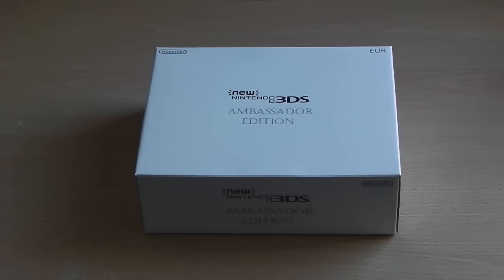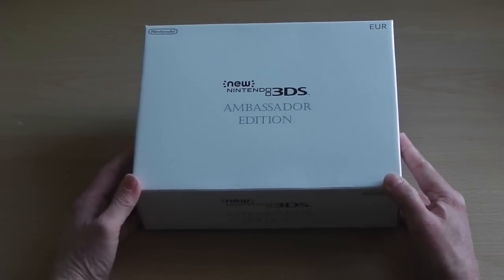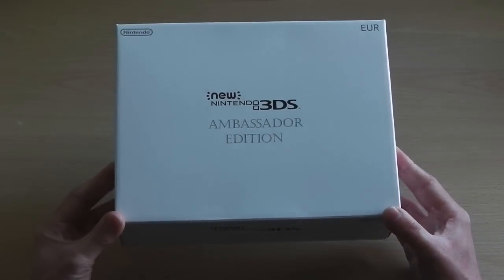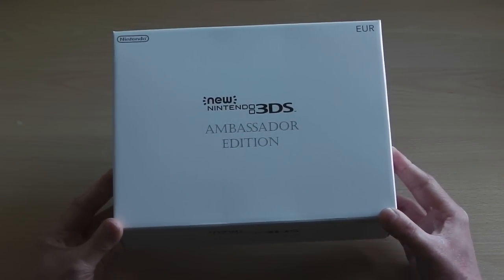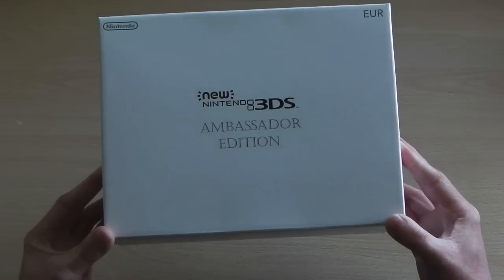Hey guys, it's Scott here from Zomagod Play, and I'll be unboxing the Ambassador Edition of the new Nintendo 3DS console. In order to get this particular version you'd have to receive an email from Nintendo Europe, whereby clicking it would take you to a special page on the Nintendo store, and if you were eligible you'd be able to purchase this bundle. Other than that you'd have to buy it off eBay, so only a few chosen people within Europe can get this unit. Let's get straight to the unboxing.